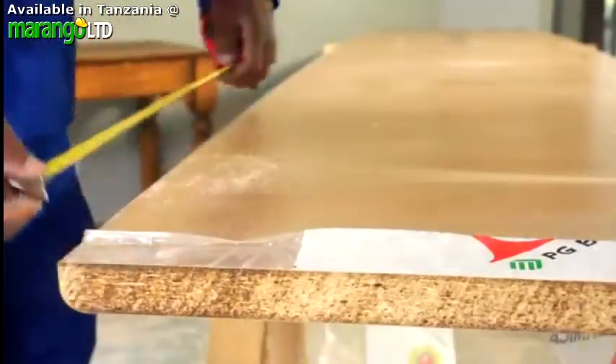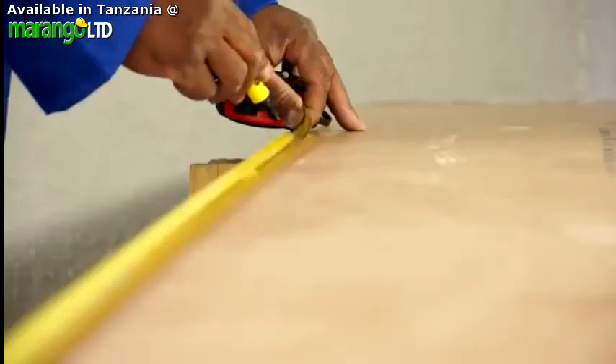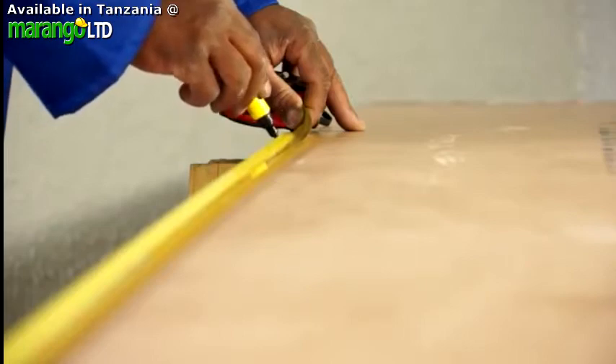Carefully mark the tops for cutting. Remember, mistakes happen easily, so always double-check your measurements.